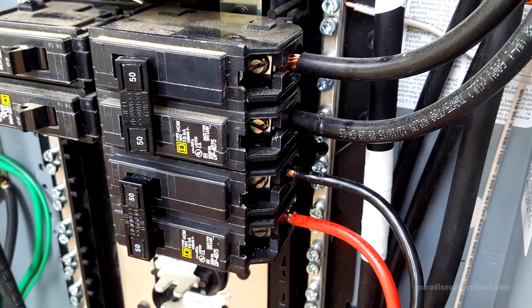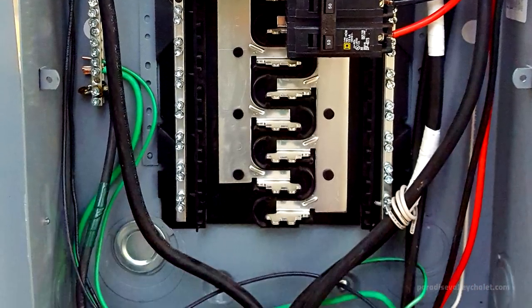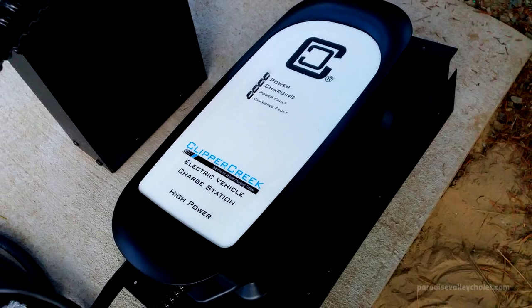We've now completed the wiring from the 50 amp breaker in the panel, through the conduit, up into the pedestal, and to the HCS-50.